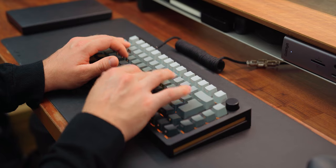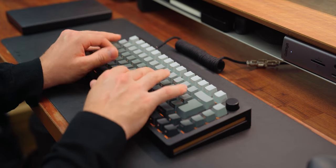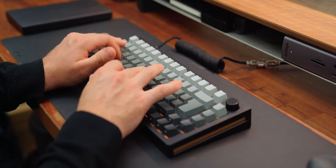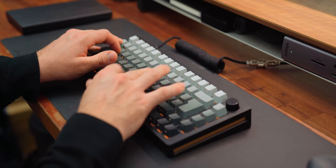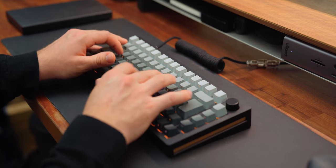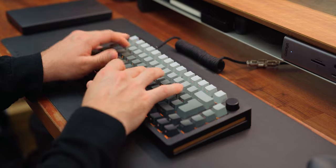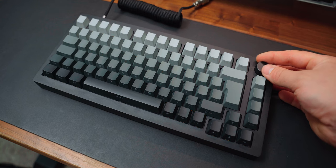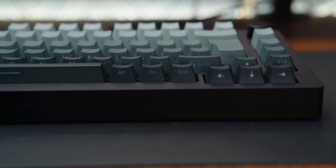I definitely can't forget about the typing experience and the sound of it. It's an absolute dream to type on, and I think you'll agree with me that it sounds fantastic. It's got a few quirks and questionable features, like this volume wheel — click it down and you can change the brightness of the RGB, or click it again and change the volume of your speakers. The side stamp lettering on the keys is really good.